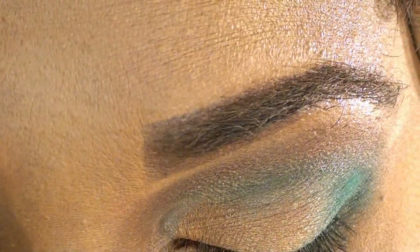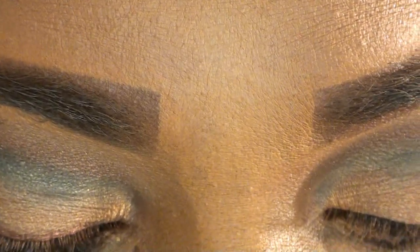Once you are satisfied with that, take a flat brush. This is the only color I'm not going to use from the palette — use Soba or any highlight color that's pretty neutral, because you don't want to take away from the eye. Go right underneath that brow bone. I'm growing my eyebrows out so I know they are scruffy — they're going through a transition.